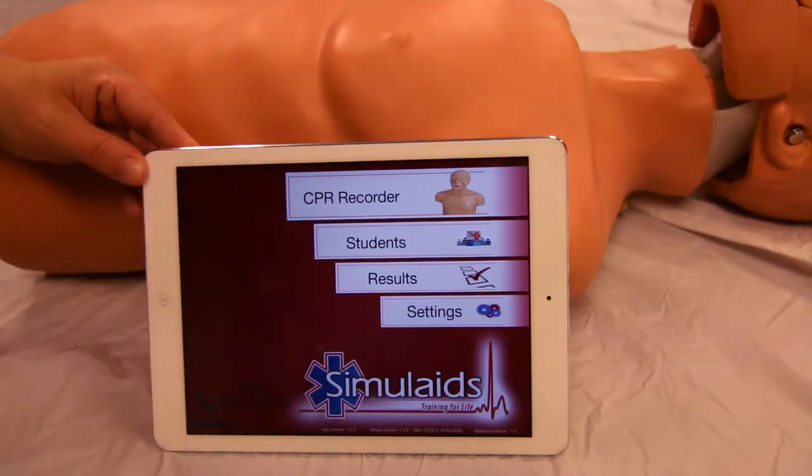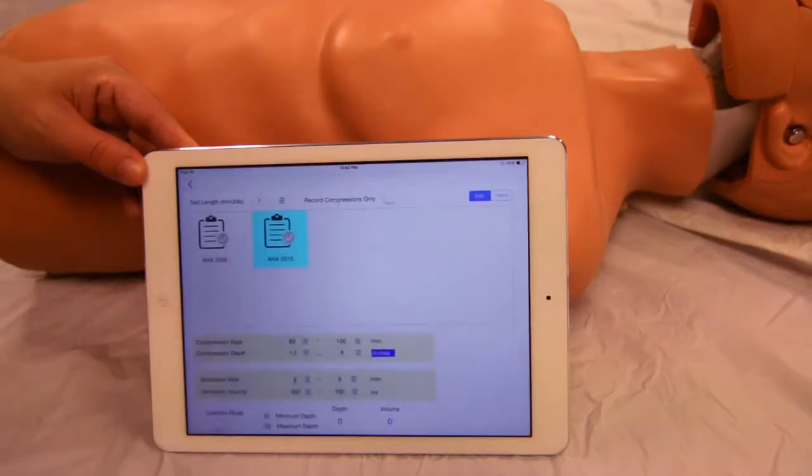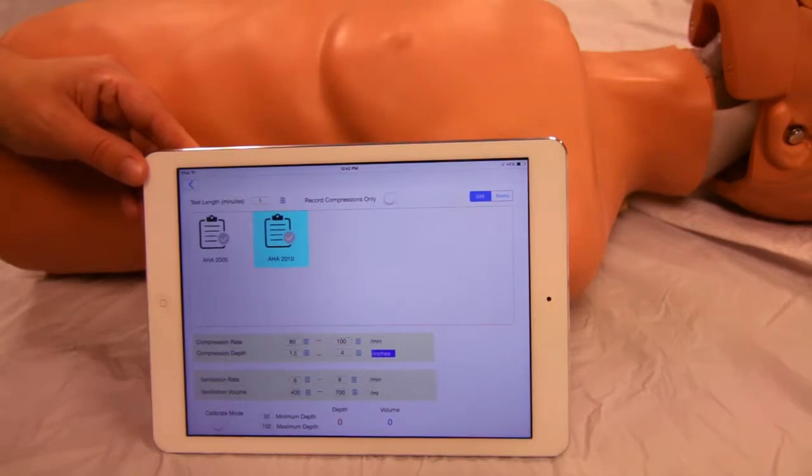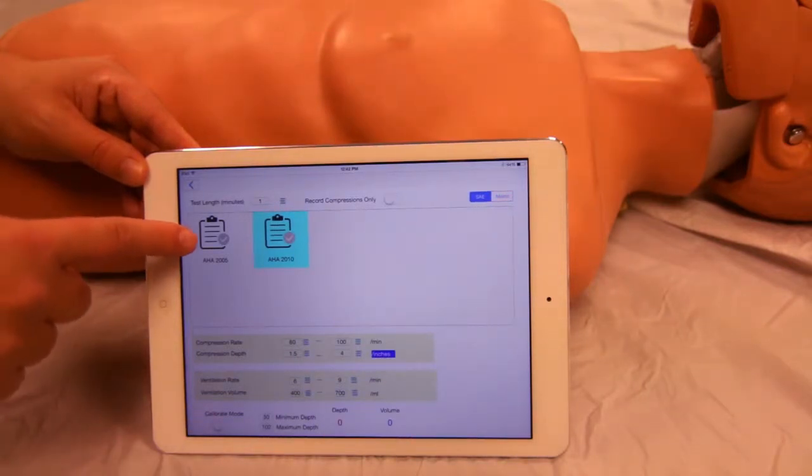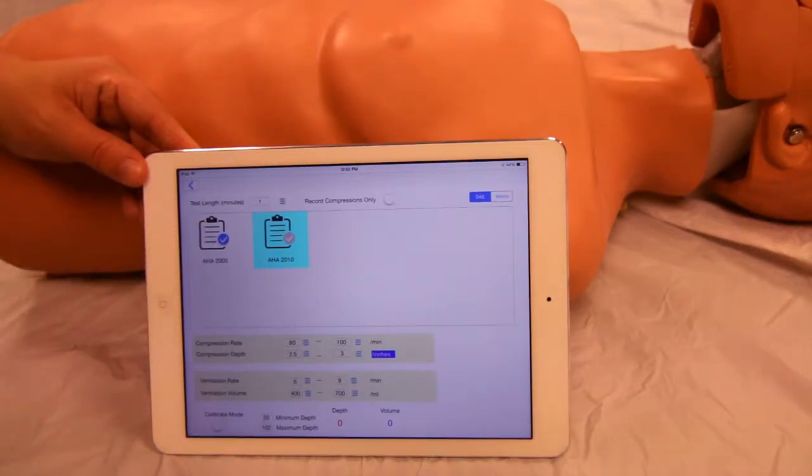First, select the setting you want to test to. Note the calibration button — this is only done at the factory and is accessed with a password. Default settings are available for American Heart Association 2005 and 2010; tap to select.